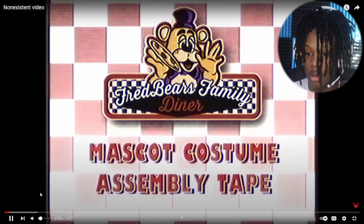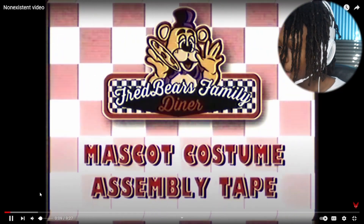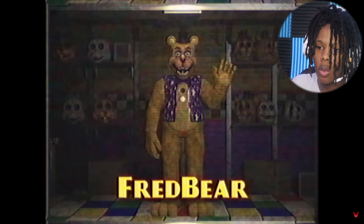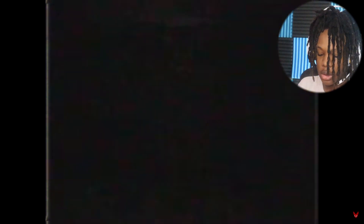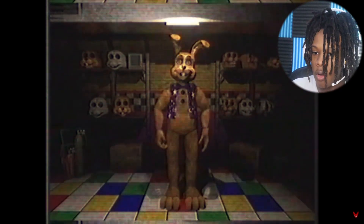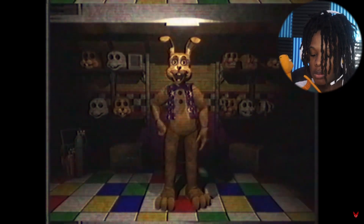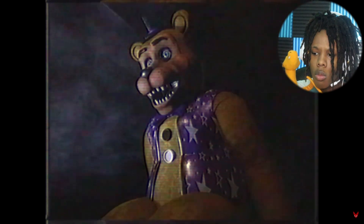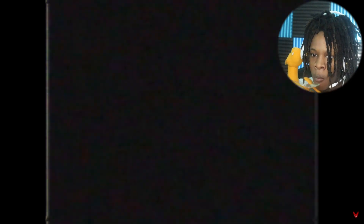Hello, and welcome to the mascot costume assembly training tape. I made myself some grits — oh, red bear and body bond. These suits double as both animatronic suits and wearable costumes for performers. It's deficient and eliminates any differences in appearance as to not break the immersion. The wearable costumes will only be used when an animatronic is in repair.